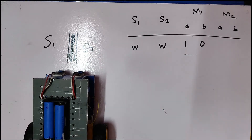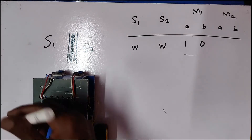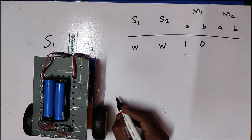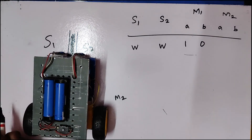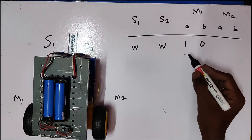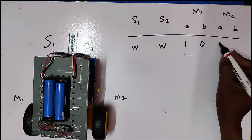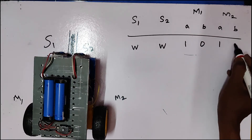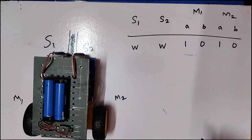If you look at motor 1, you see motor 1 and motor 2. Motor 1 is moving in the forward direction. If the surface is white, then they get a 1 and 0 signal.